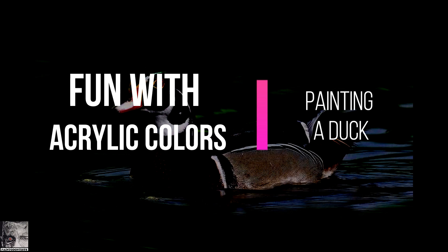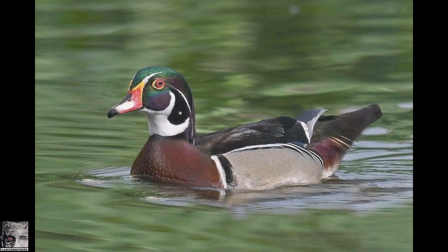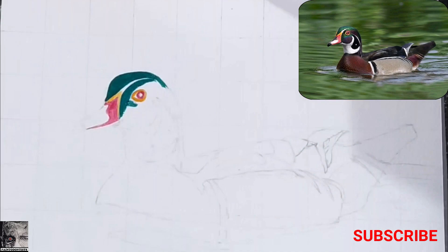Hello friends, welcome back to our channel. Today we'll try something in acrylic colors. This is the reference photo I have chosen — a colorful, beautiful duck swimming in water. This photograph depicts freedom, confidence, as well as calmness. We'll divide it into three components: the beautiful duck, the rhythmic flow of water, and the reflection of the duck in the water.